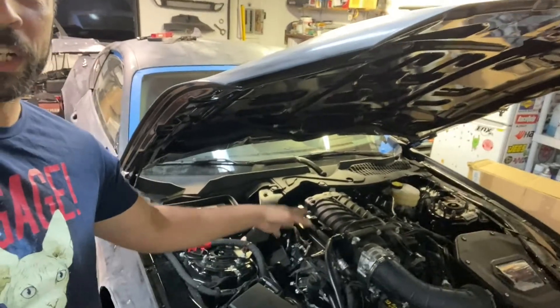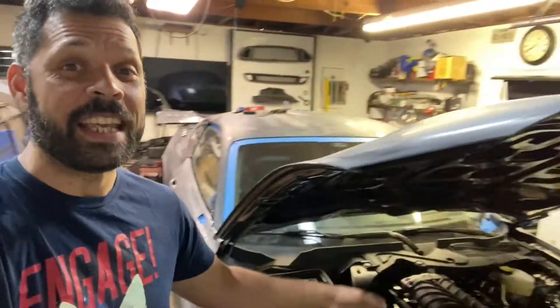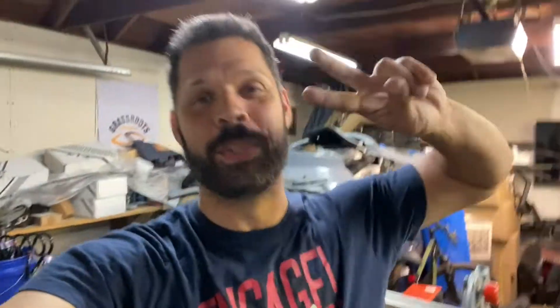Once again, thank you guys for tuning in. If you enjoyed this, go ahead and give it a big fat thumbs up. This video was a DIY how-to on trying to get an oil catch can into your vehicle a little bit cheaper — maybe it's not for everybody. We will end up having the engine covers in here later, which will cover everything up and make it look a little bit nicer. Coming up in the next video, we are going to be tackling something known as heat soak and making sure that our engine stays cool. I'll catch you in the next one. Peace.